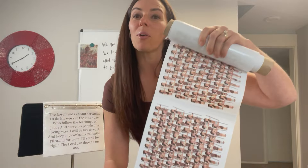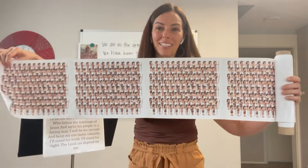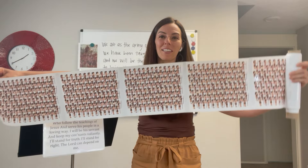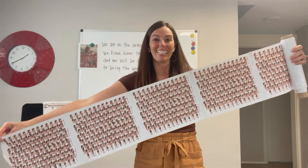So what you do is print them — I've taped the edges together on both sides and then rolled them around a paper towel roll. When you unroll it in singing time you'll need a helper so you can gradually unroll the whole thing. This is just so fun to pull out as you are teaching this song.